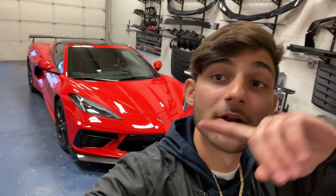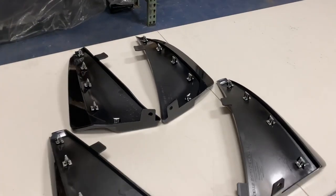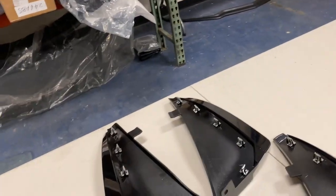What is going on YouTube, you're watching Next-Gen Speed. Today we're getting some more parts for the Corvette C8 right over here. Our friends at Extreme Online Store sent us these new rock guards, which are available right here — these include the front rock guards and the rear rock guards.